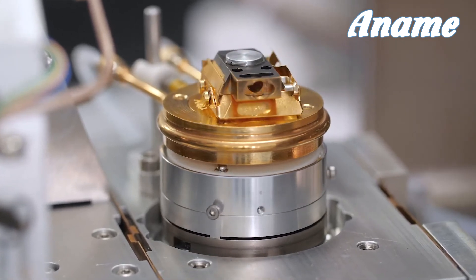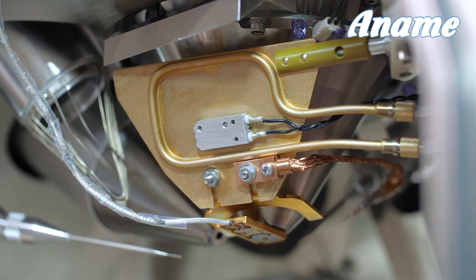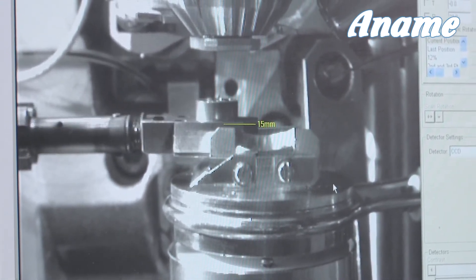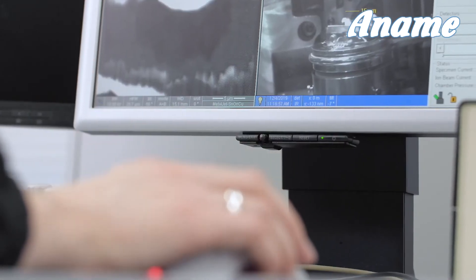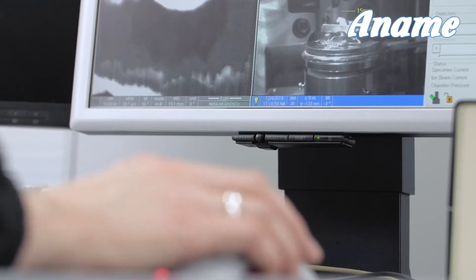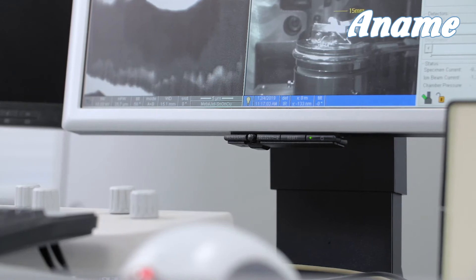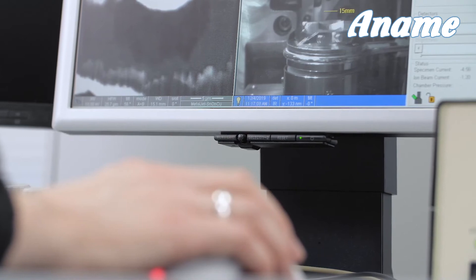For cryo-FIB applications, we are in the process of developing a new cryorotate stage. This allows temperatures of minus 180 degrees C at the sample to be achieved, and gives continuous 360-degree bidirectional rotation. This is very useful when thinning lamella, because once you have cut the first side, in normal operation you're cutting blind to cut the other side. If you can rotate the sample by 180 degrees, you can then see the other side of the sample and make sure it hasn't got any curtaining or other artifacts.